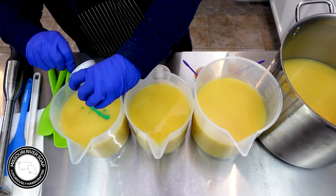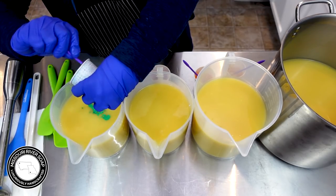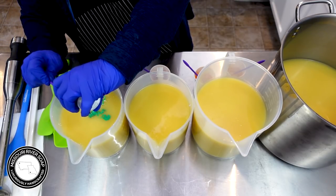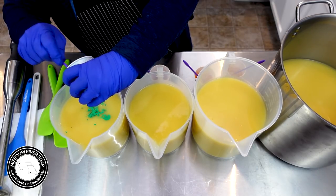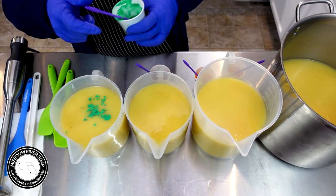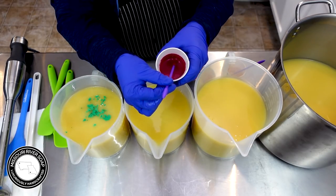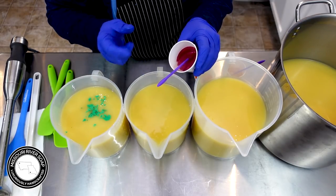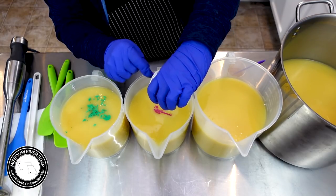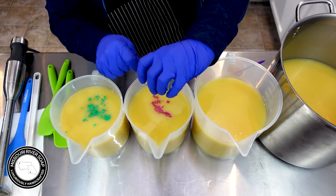I have this cute little spatula that I picked up on Amazon. A viewer had sent me some white ones and I love them so much, so I got a bunch of different sizes. This one has a little pointy thing on the end so I could do designs on top of a soap or something. This does help me scrape it out much better than with popsicle sticks.